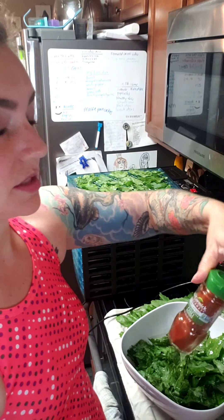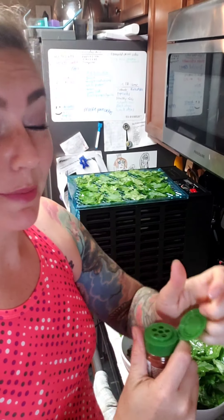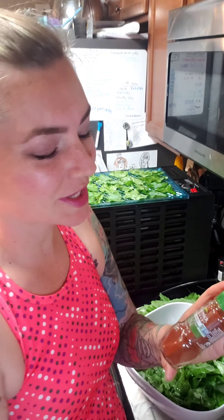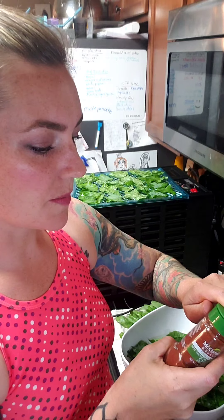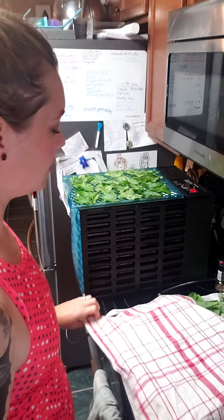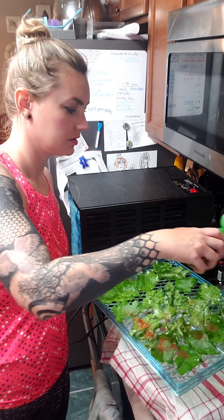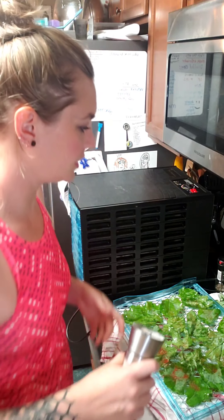For this batch I'm going to try some hot Mexican-style chili powder. A friend of mine sent it to me from Texas because I couldn't find it in Minnesota — so thank you, Lisa, for sending it. It smells really good. I'm going to do it over a towel so I don't make a mess, and then I'll add a little bit of salt, and that's it for this one.